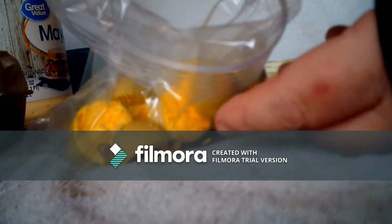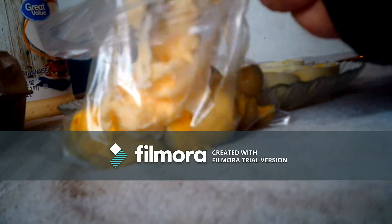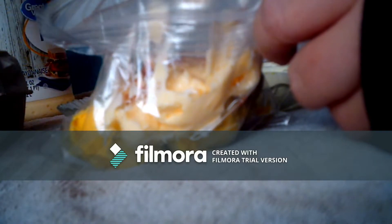Take your mayonnaise and put your mayonnaise in. Whether you like extra soft eggs, you put extra mayonnaise, which I do, so I am going to put extra mayonnaise. Then you take your seasonings and put them in your bag. I use paprika, ranch, and some pepper in mine.